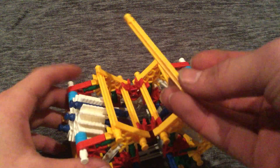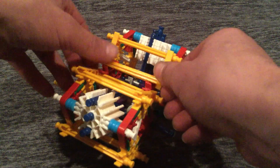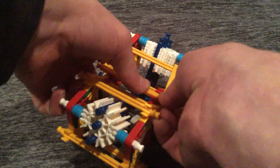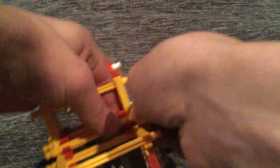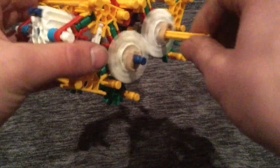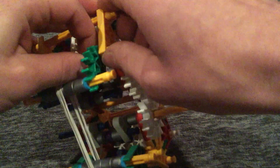Then you take another yellow piece — for the blower, you're going to need to take this piece — and put it right on the middle of this little red connector that we put on earlier. It should connect like that and it should still work. It should spin freely. Put the motor aside and we're going to work on making the blower.